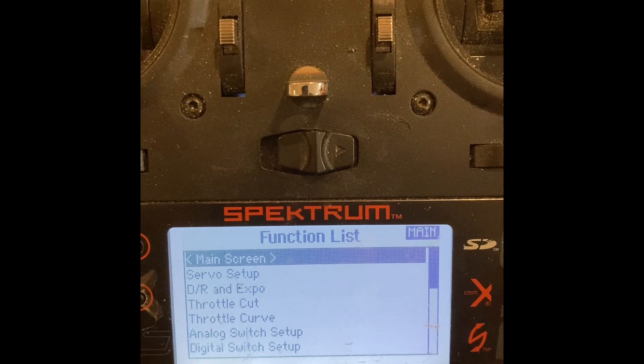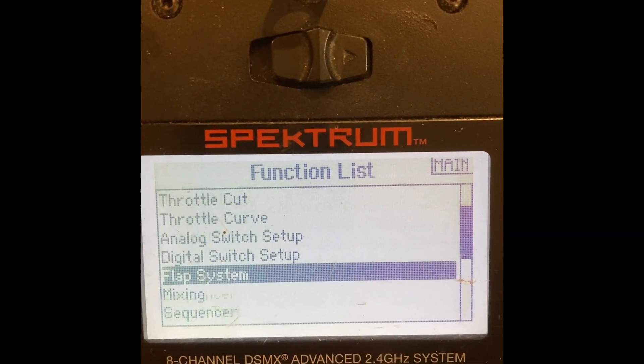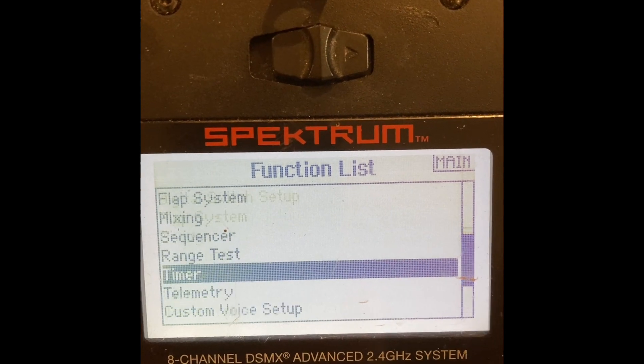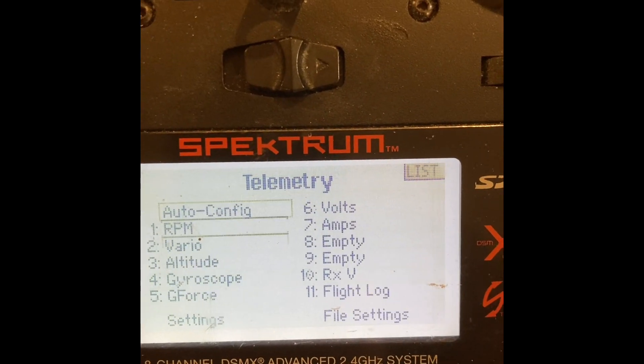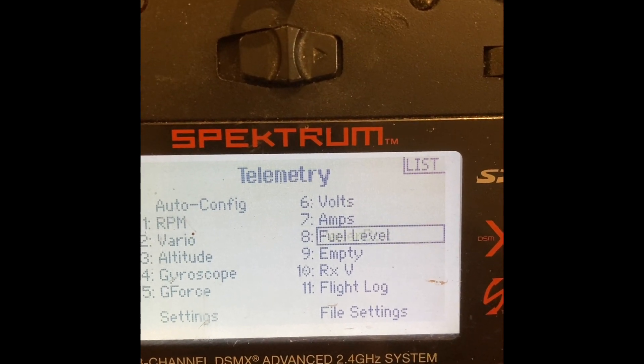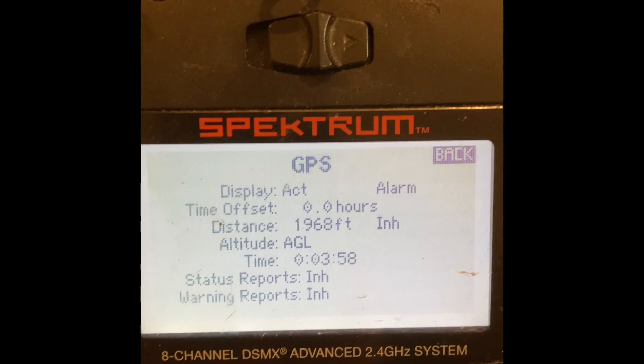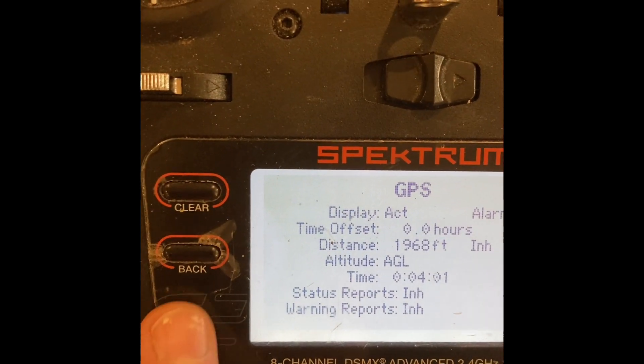The next step is to go to your radio and scroll down to the telemetry tab. Double-click on 'Auto Config' if you haven't done so previously, then scroll down to the telemetry option. Once in the telemetry option, scroll the wheel down and click on an empty space, then choose GPS, then repeat again and choose airspeed.